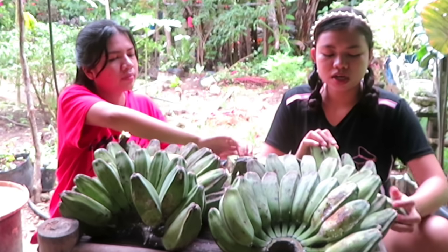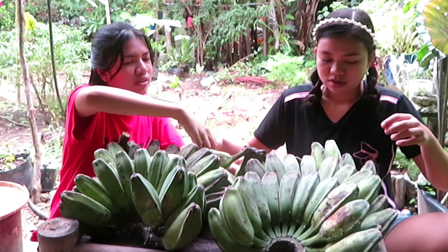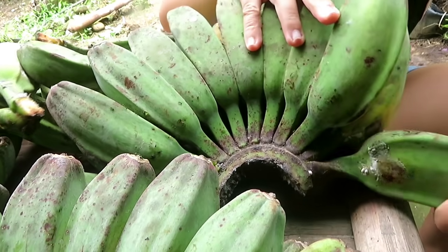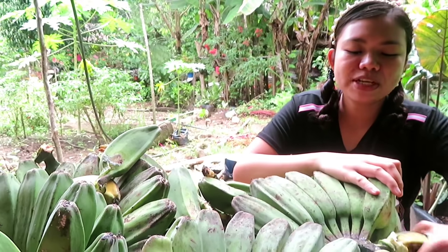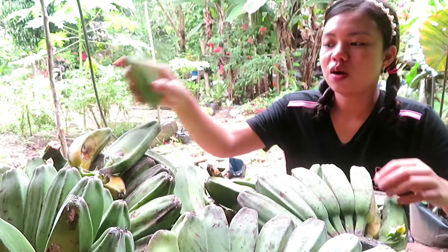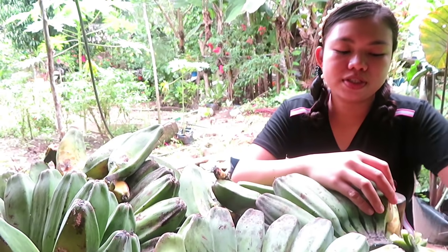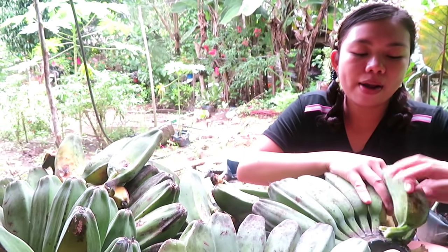It's very hot, we can't eat it a little hot. And it's a little bit of water, and a lot of black ants. We used a lot of banana chips.